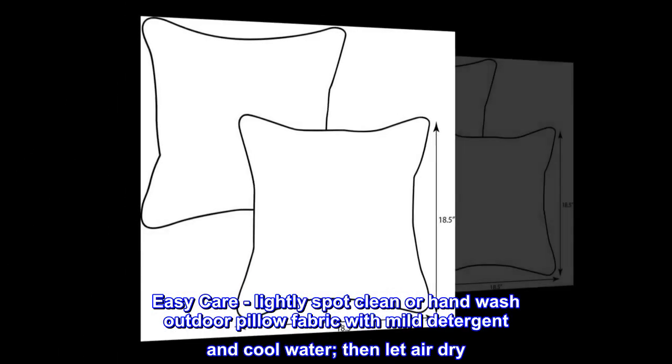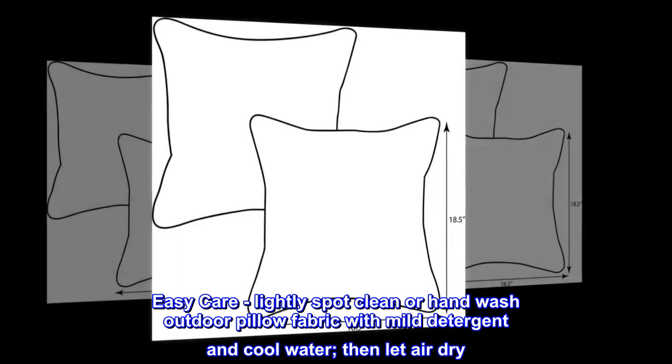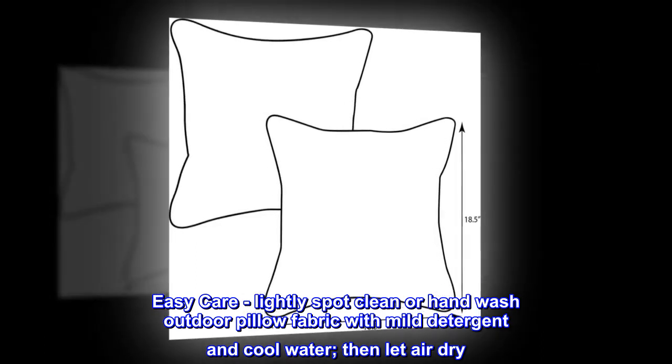Easy care. Lightly spot clean or hand wash outdoor pillow fabric with mild detergent and cool water, then let air dry.